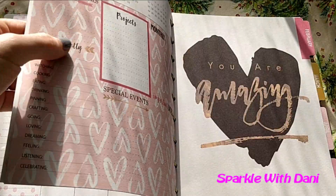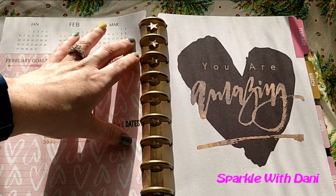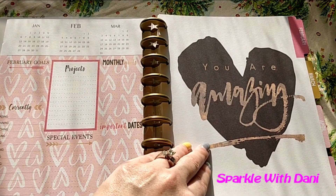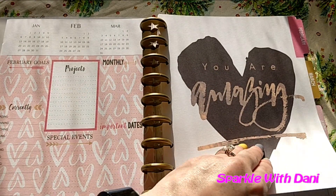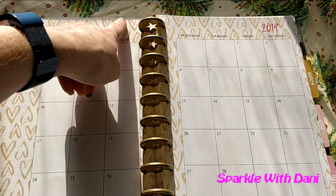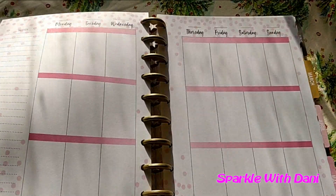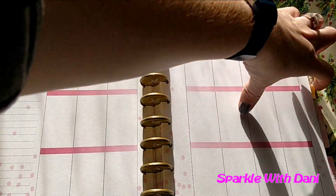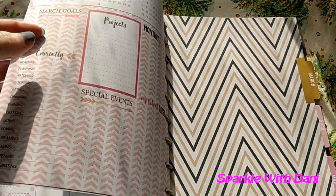Let's check out February. I think this is super cute with little hearts. It says 'You are amazing.' And then the monthly view has little hearts all around, which is super cute. And then the weekly pages are blank, and they all are the same.